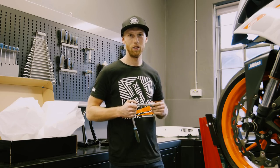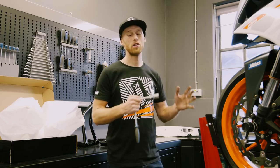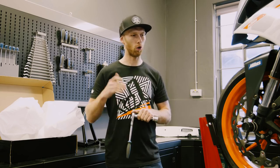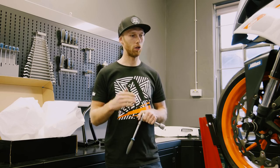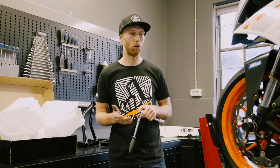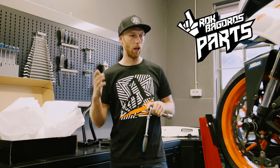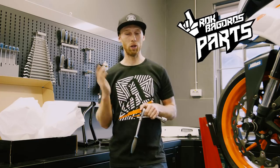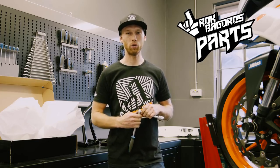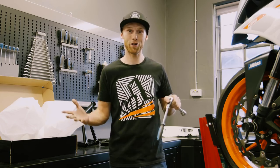We actually started building these parts around six years ago for my stunt bikes, but in 2015-2016 we got so many requests to also make parts for friends riding KTM bikes. So we came up with the idea to make a new brand — Road Bugger Parts — with a plug-and-play system that's easy to mount. We started our web shop in 2016 where you can find a lot of stunt parts, custom parts, and merch.